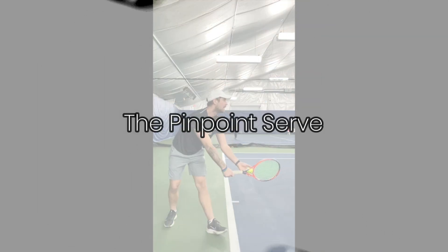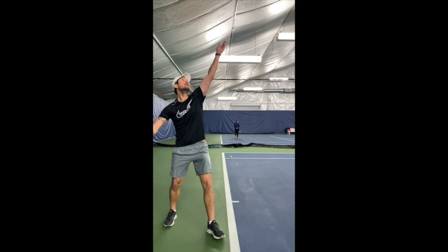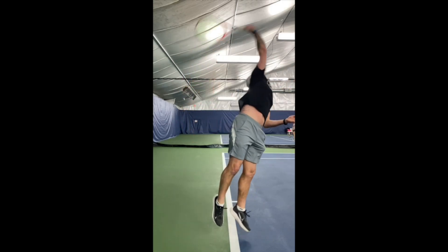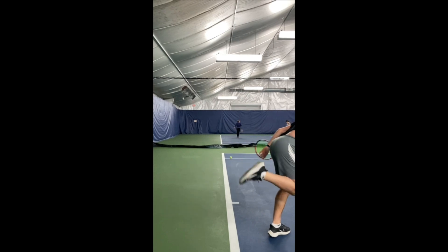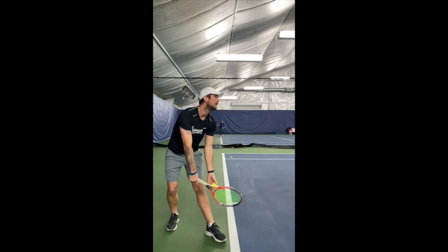The second is the pinpoint serve. When you drag and put your legs together, then you bend your legs and jump to catch the ball at the highest contact point. This type of serve is used by Rafa Nadal and Andy Murray, and I used to use this type when I was playing on tour because I think I had more power at the contact point.